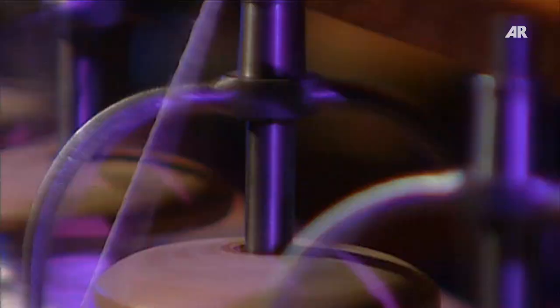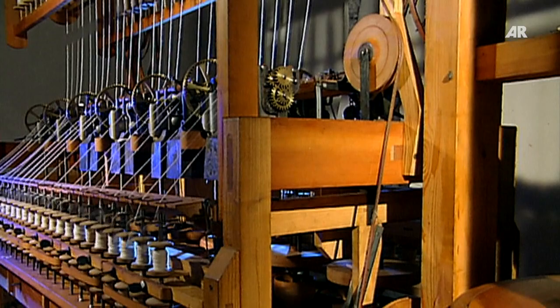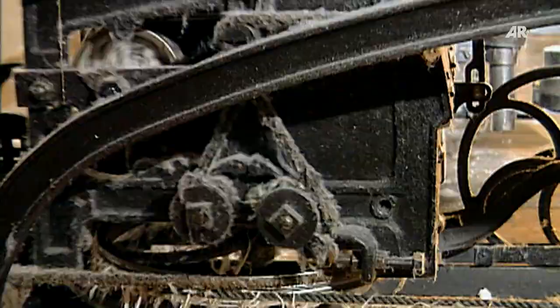The thread is twisted faster, stronger, and more evenly. For the first time in history, a machine produces high-quality yarn automatically and over three times more than the hand-operated spinning wheel.